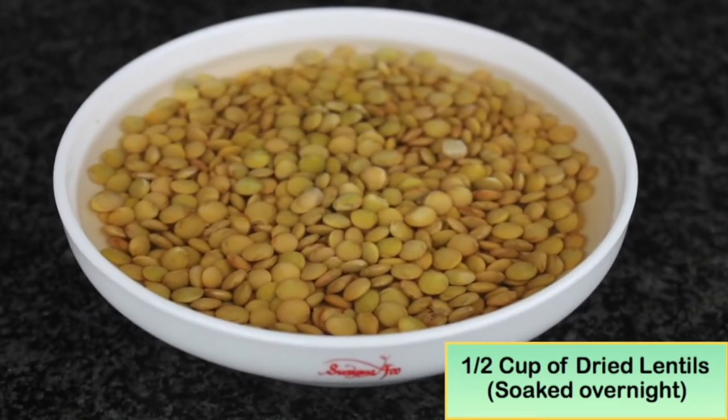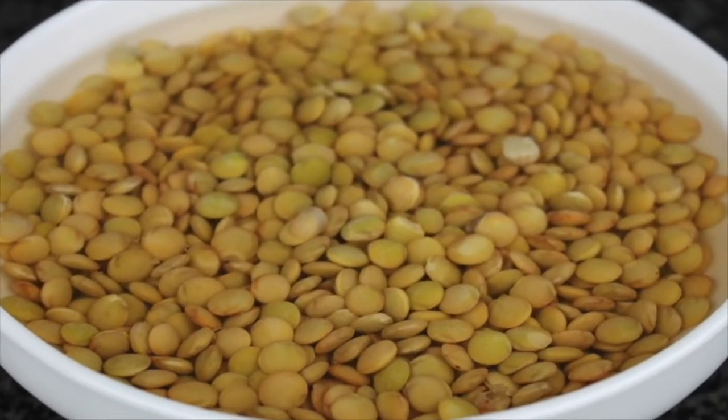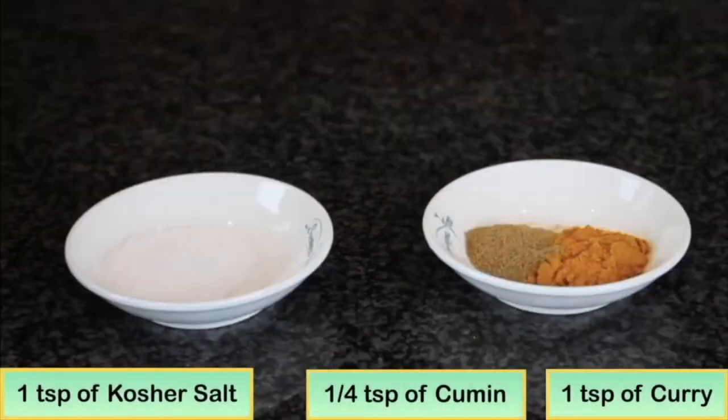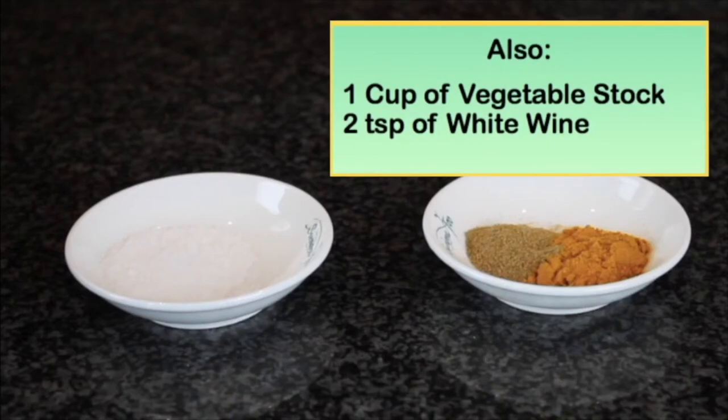First, I like to soak half a cup of lentil overnight. This will shorten the lentil cooking time. We will use shallots and garlic, one teaspoon of curry, quarter teaspoon of cumin, and one teaspoon of kosher salt. We will need one cup of vegetable stock and two teaspoons of white wine.